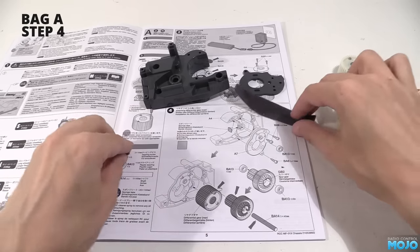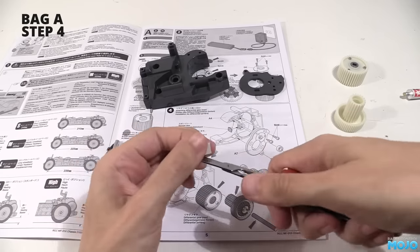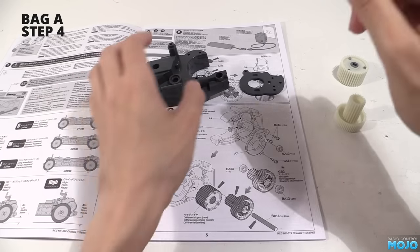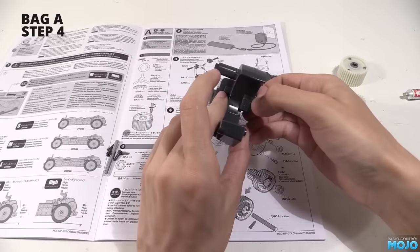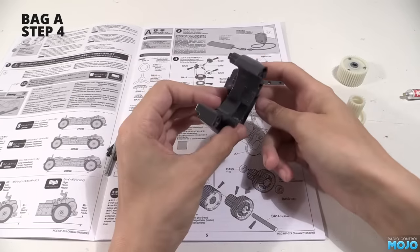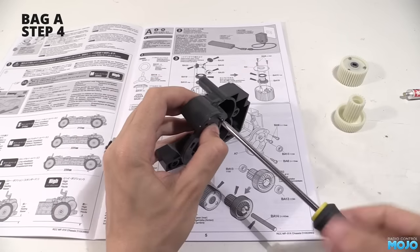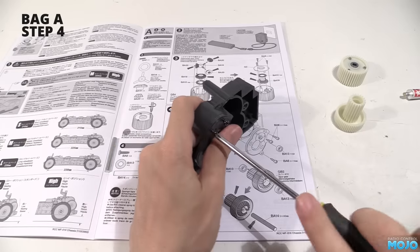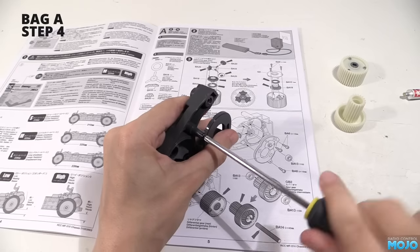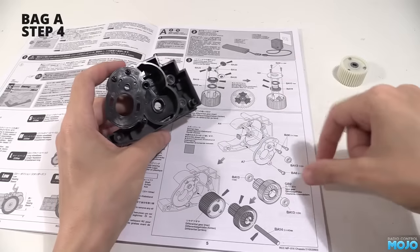First thing to do is cut a square of the foam. It cuts easily enough with some small scissors — there's actually an actual size square on the page for reference. I can't imagine it will make much difference if it's a little bit off though. The backing peels off and the foam gets stuck just here. Next, the motor plate can be fitted to the gearbox. It fits perfectly, really drops in nicely. It's held in with three self-tap screws. The plastic is quite a bit harder than the usual Tamiya stuff, so make sure your screwdriver is a good fit. The screws will need quite a bit of force to get them fully seated.